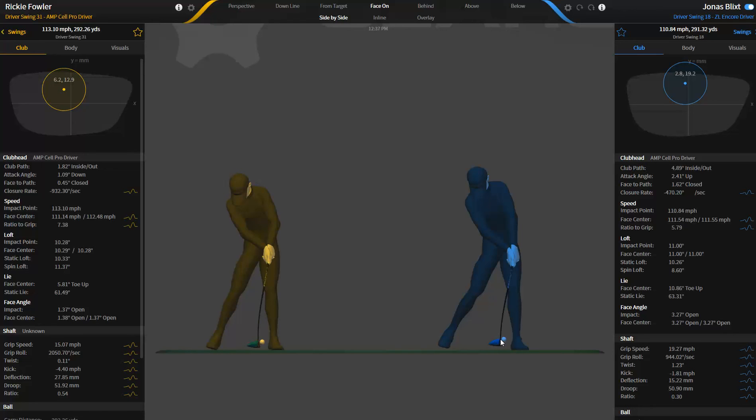This driver would be fitting Ricky pretty well because he does not want a lot of shaft twist — he's offending the shaft and his grip speed is very low, the clubhead speed is higher, and the closure rate is very high. We probably want to slow down that shaft twist; we don't want a lot in there.